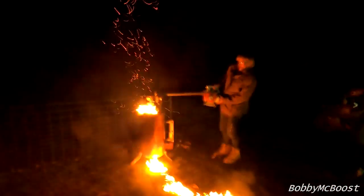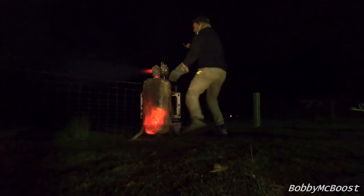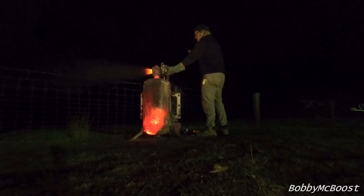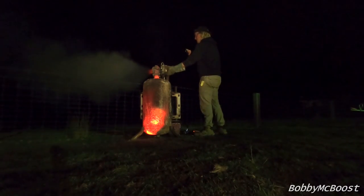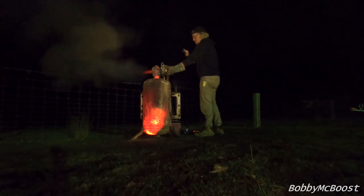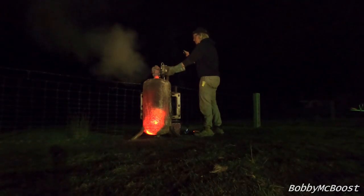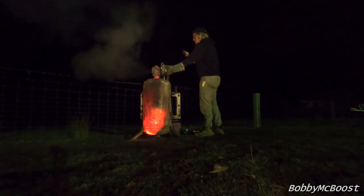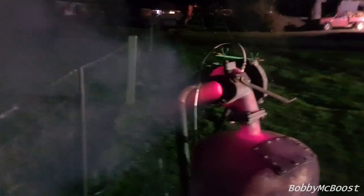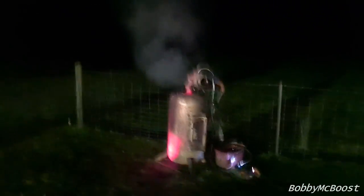You got enough fuel in it mate? Yeah, so I can go for it. I've got enough fuel in it. I'll let it take off then. Here it comes. See ya Tim, I love you! I reckon it will go.